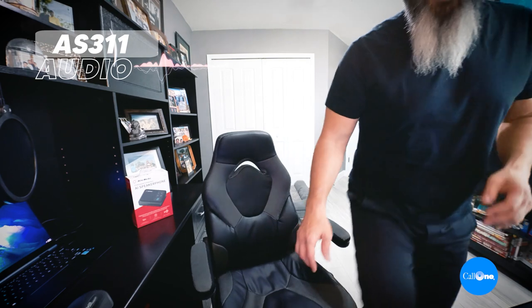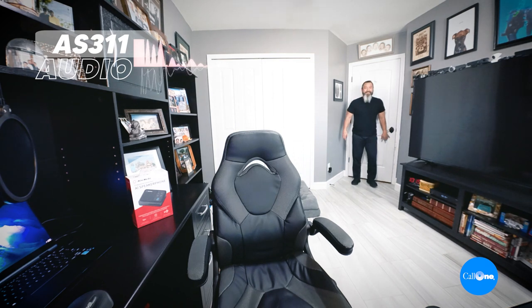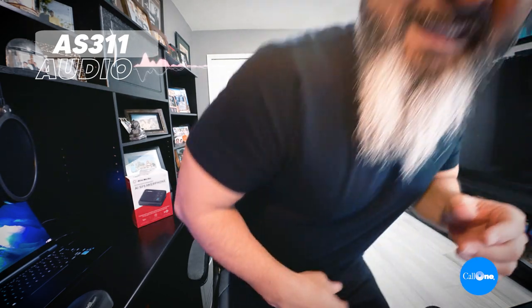If you're new to our channel, my door back there is about 12 feet from here. So I'm going to get up and go over it. I'm about 12 feet away — counting 10 steps out and 10 steps back. And I'm back.